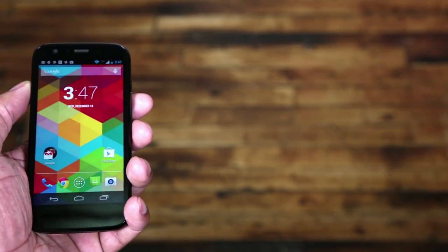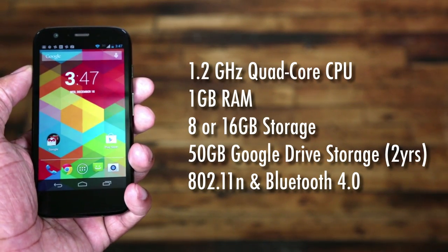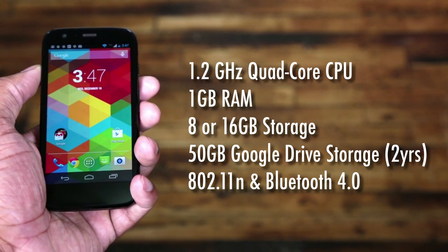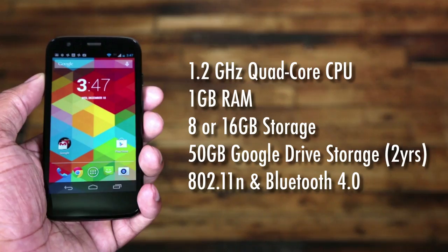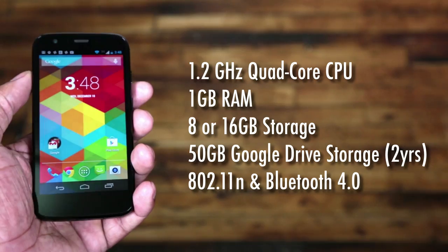Internally, the specs of this Moto G aren't too far off from the standard in the market right now. It has a 1.2GHz quad-core Snapdragon 400 processor and 1GB of RAM. It comes standard with 8GB of storage, but you can upgrade to 16GB. Both versions come with 2 years of 50GB of storage on Google Drive, on top of the normal 15GB you already get, so that's 65GB of cloud storage for your photos, videos, and documents. It does have 802.11n Wi-Fi and Bluetooth 4.0.